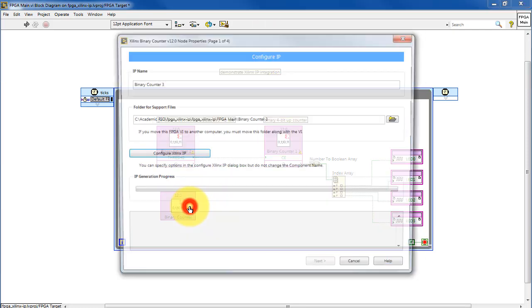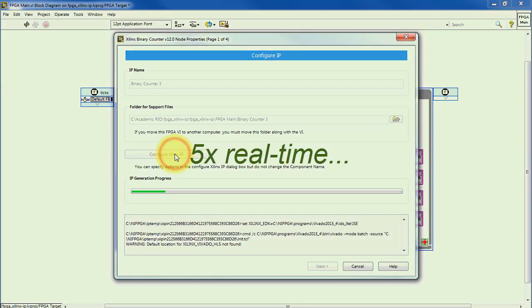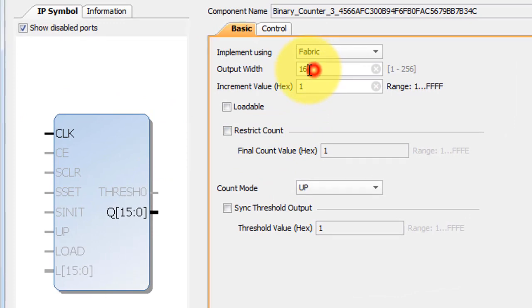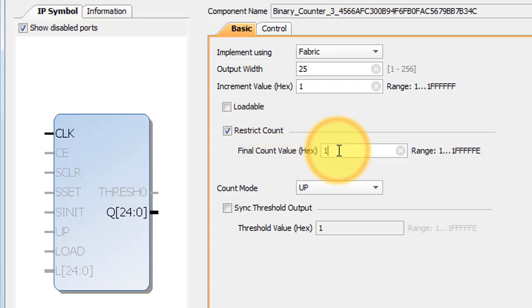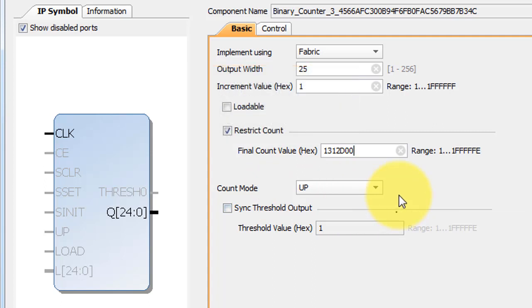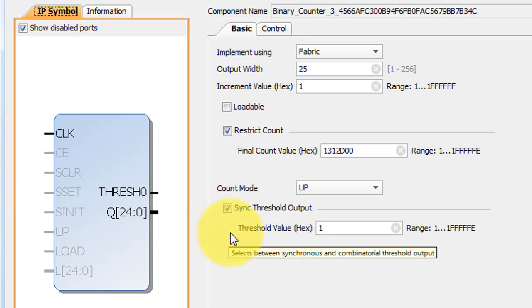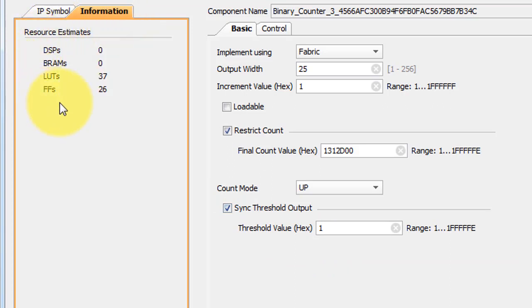Now we'd like to get this functionality. I'll start by double clicking. We'll hit configure — it can take a little bit of time. The output width needs to be 25 bits, and we're going to restrict the count to this particular hexadecimal number, which is the same thing as 20 million cycles. We need a synchronous threshold output, and every time the counter sees one, then it activates that output.